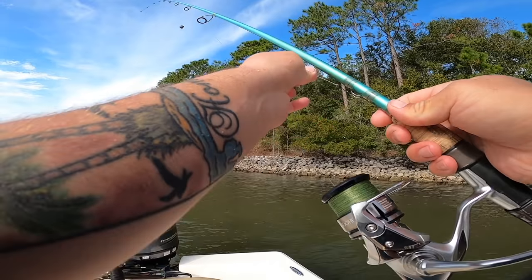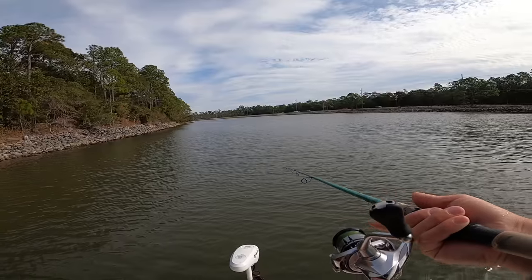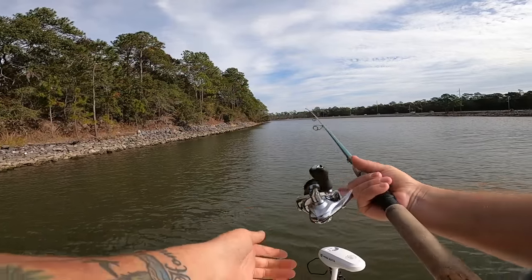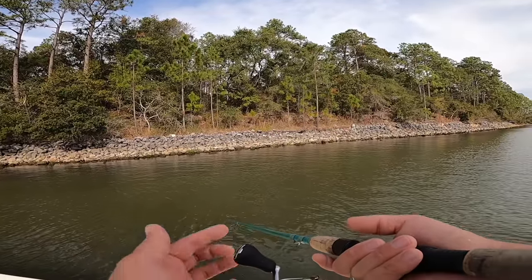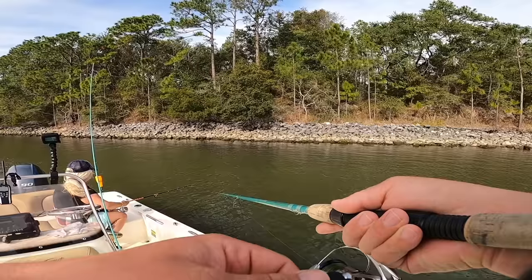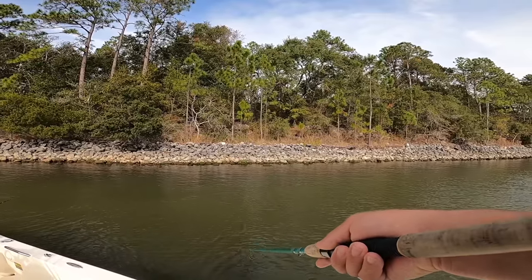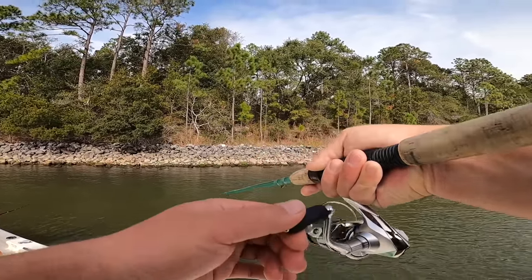I'm holding this thing up on my Boga Grip, which is a very accurate scale — hands shaking because it's my bad wrist — but this fish is over seven pounds. What a stud sheepshead, over seven pounds on the Boga Grip, that's freaking awesome! Leader's still good, hook's still good. Let's go ahead and hook another fiddler crab up.